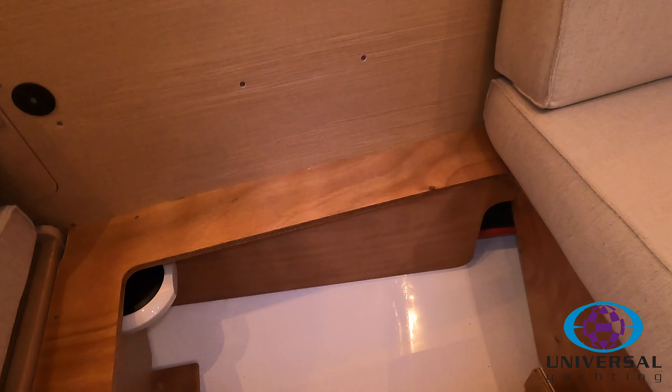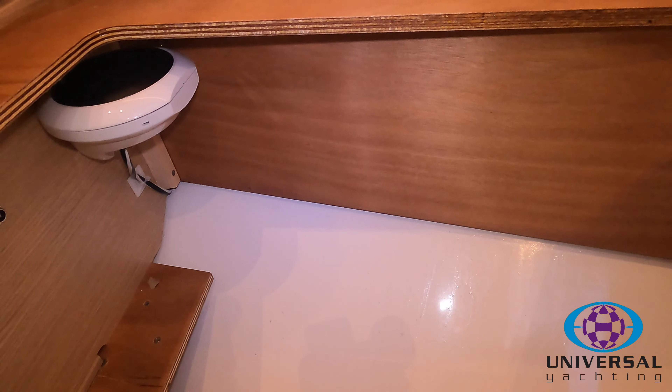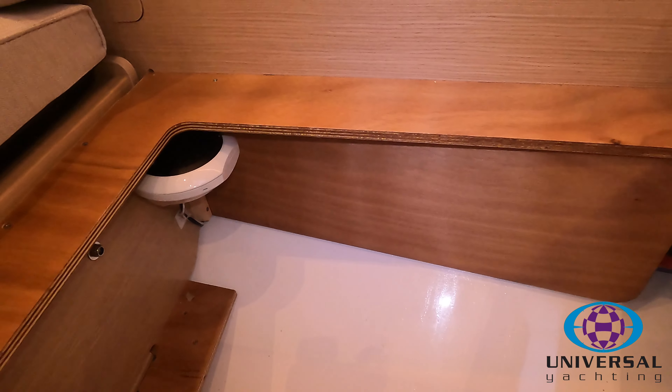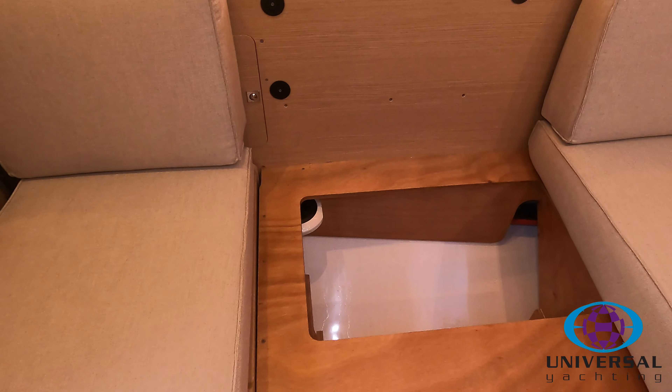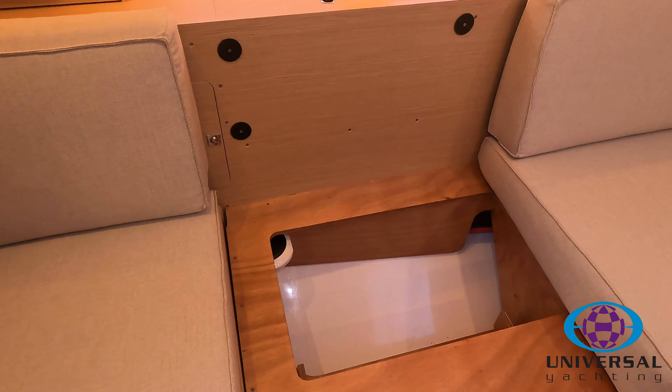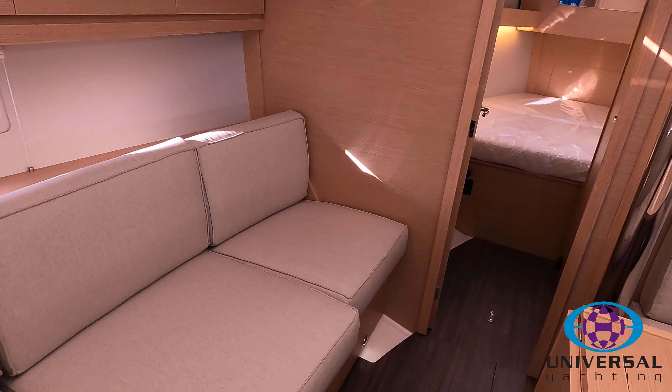Behind the rear seat in the saloon you'll find the Raytheon gyro compass, which you can just see fitted up in the top left hand corner. Just be careful what you put into the drawer, as you don't really want anything too metallic next to the gyro compass as it may affect its performance.